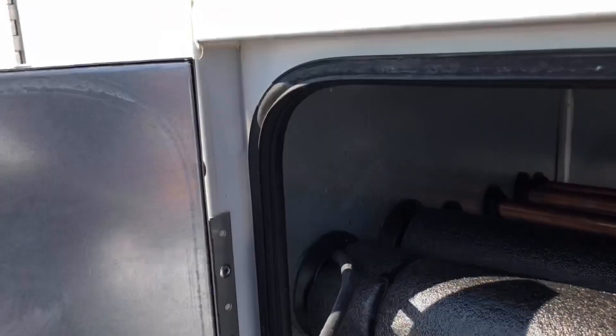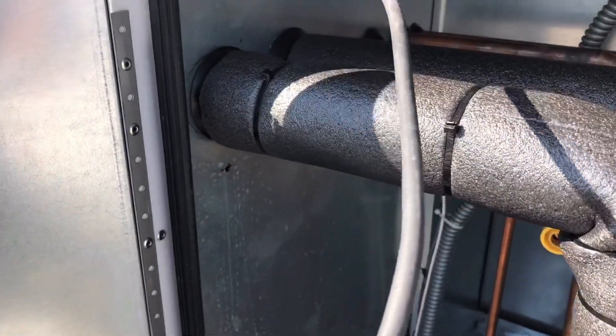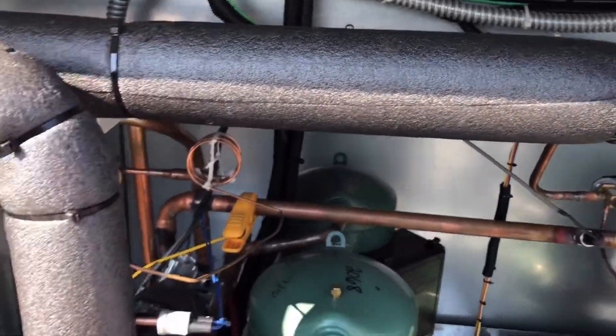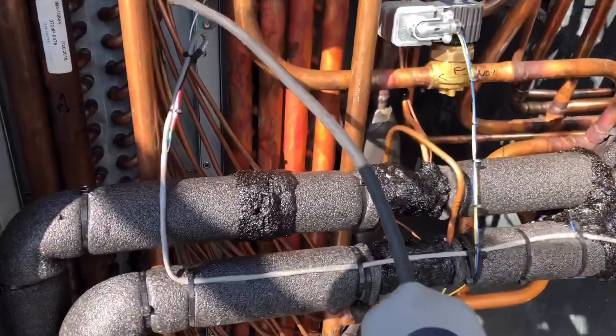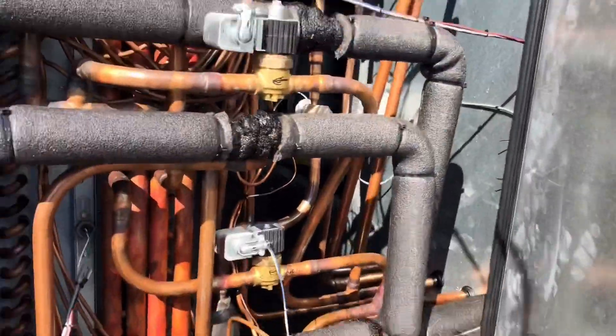It's either coming from that side — the evaporators — or in here, but I think it's going to be on that side. I don't get anything in here, so let's go check the evaps. It's already going crazy out here — calm down, calm down. Where is it?